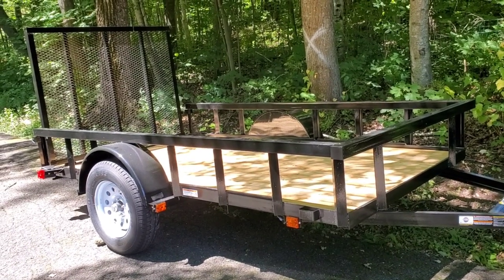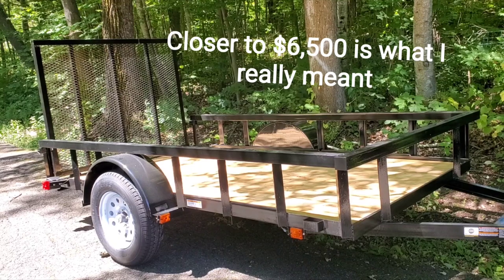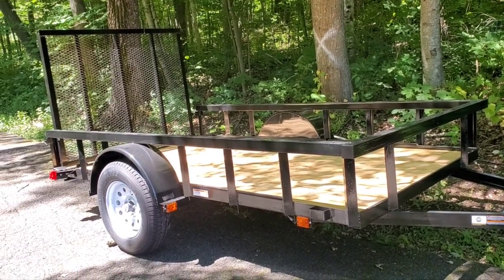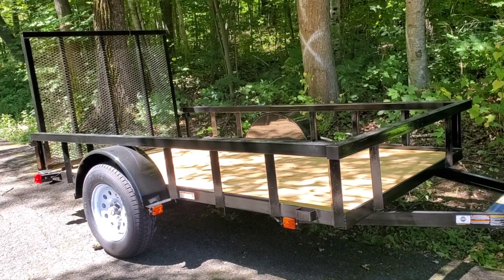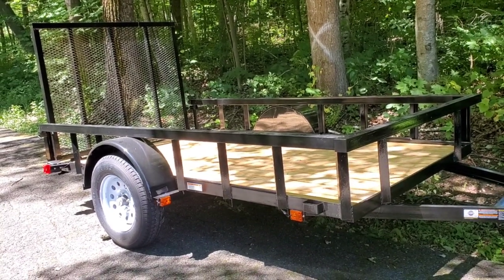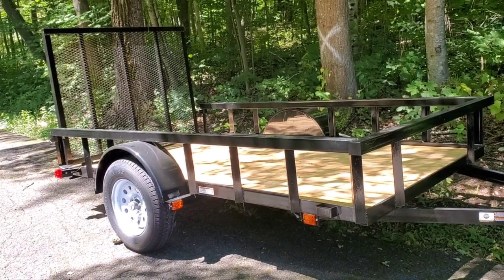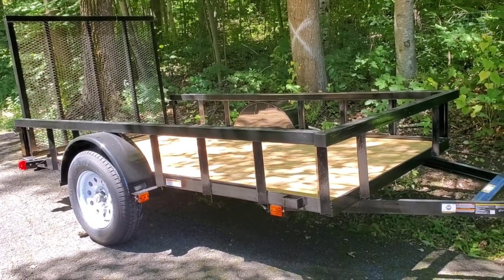I was also looking at a 16-foot trailer and was going to spend almost $5,000 on that — yes it had a warranty, four wheels, double axle, all that. But when it came down to it, I don't think I need it. If I do, I'll sell this one and get that. As far as Tractor Supply goes, the Carry-On trailers are a decent name brand — not the best, not the lowest, but a name brand trailer. There are some imperfections so make sure you inspect before buying.